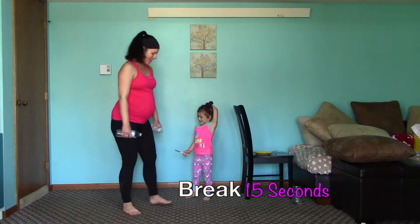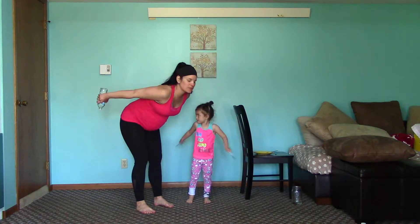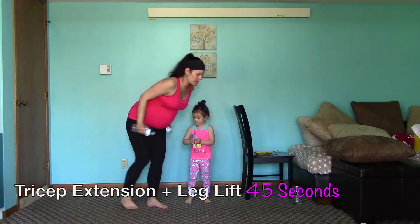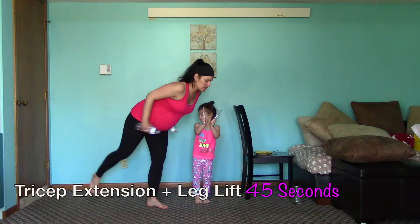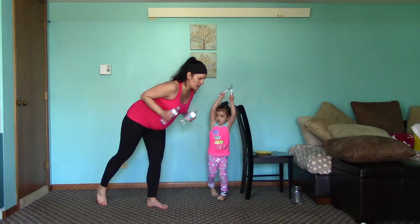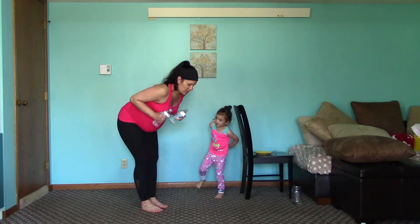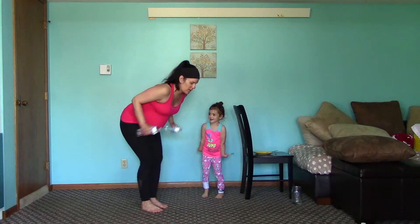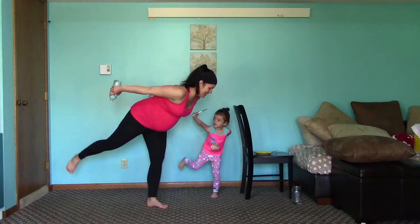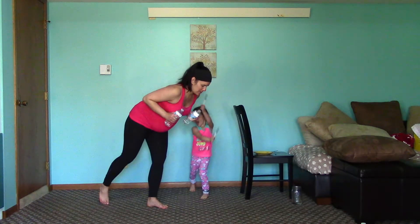We're gonna go into a tricep — so you're gonna bend over here. Your tricep will just be squeezing back and coming in. For an added bonus, you can do a leg lift. Go ahead and get started. Still be working that same leg. If you don't want to do the leg lift, you can just have your toe tapped back here, or even just standing with a flat back. Otherwise, you're gonna be lifting that leg. Nice — there you go, good work. Isolating that opposite leg.